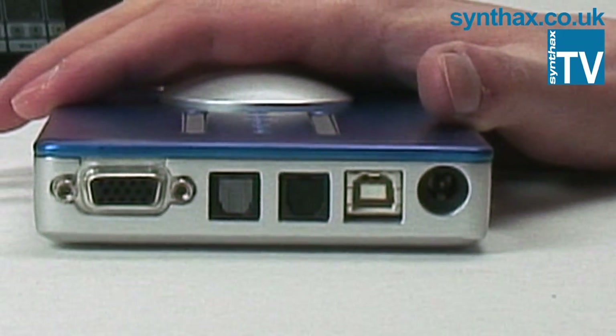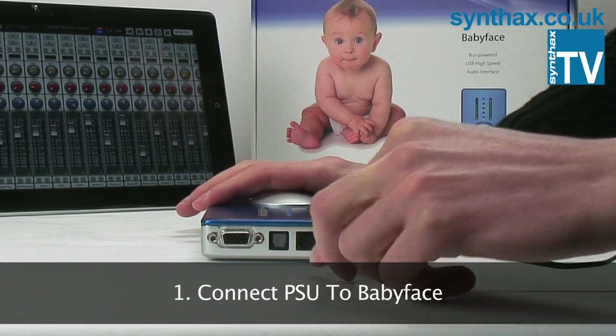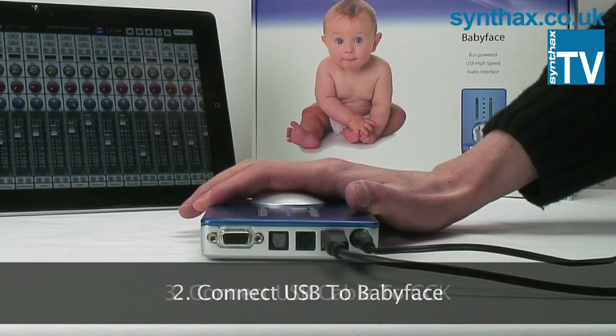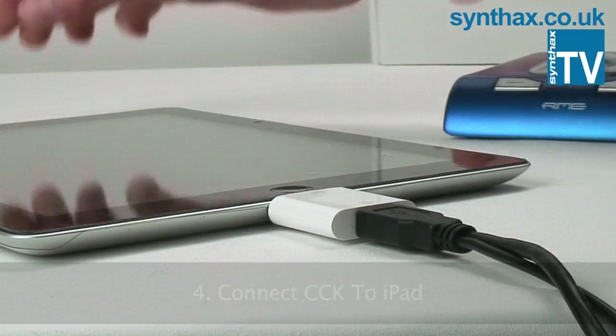Communication between the iPad and Babyface in CC Mode will only start successfully if things are connected in the right order. One: connect the power supply to the Babyface and the wall socket. Two: connect the USB cable to the Babyface. Three: connect the Camera Connection Kit to the USB cable. And four: connect the Camera Connection Kit to the iPad.